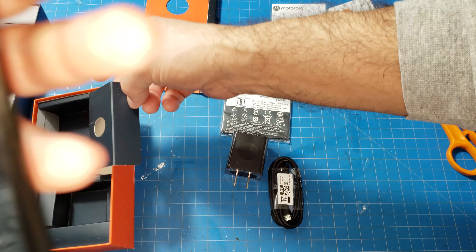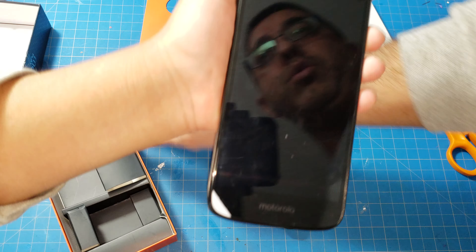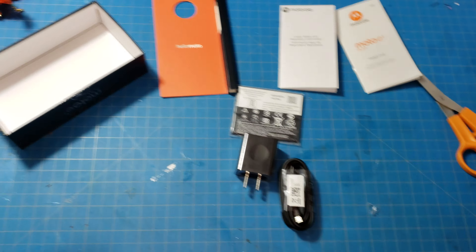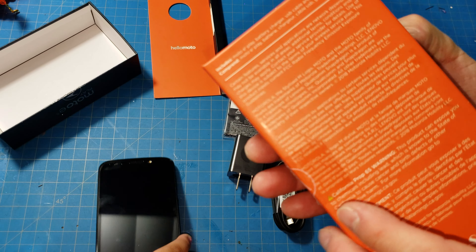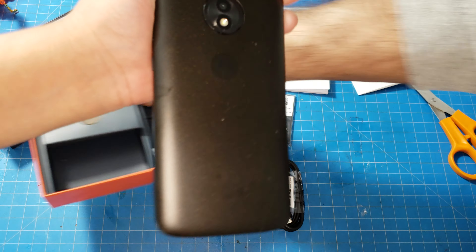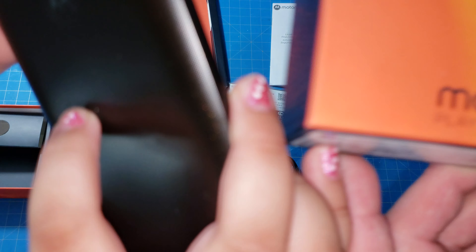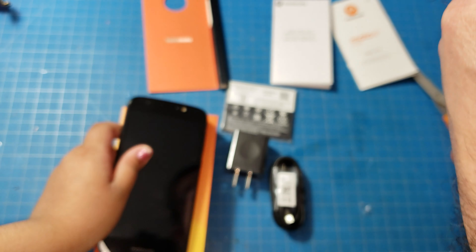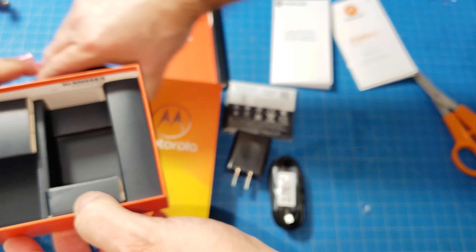This phone is really good. The main reason we got it is because it supports both CDMA and GSM networks. The specs aren't listed inside the box so you have to go online for those. This is the Motorola Moto E Play, specifically the XT1921-2 version.